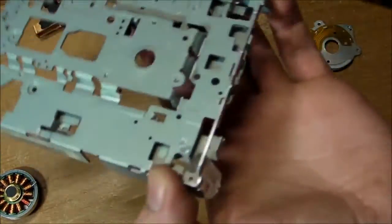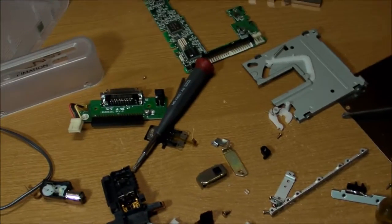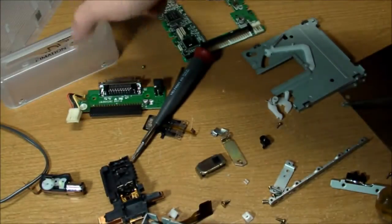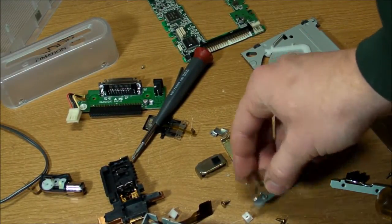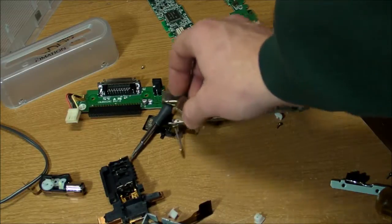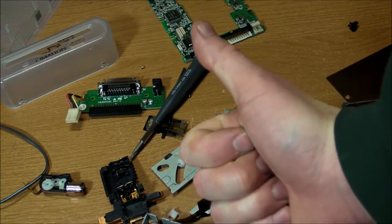There you have it — just a couple more springs and stuff on here and that's it for the teardown of this Emation Super Disk Drive: a little piece of late-90s technology that was kind of obscure. I never even heard of this thing until just a couple years ago when somebody gave it to me, so I learned a lot while tearing it down. If you learned something, please give this video a thumbs up. See you later.